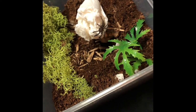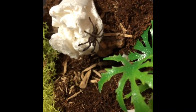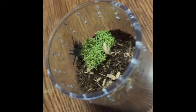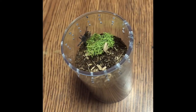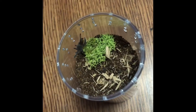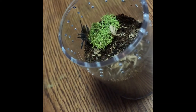Gorgeous, isn't it? This is the last and final OBT, P. Murinus Kingoma — DCF P. Murinus, whatever you want to call it. I set it up in a 40 milliliter dram vial, like I said in one of the other videos, so that way I can actually see it. Super stoked about these.